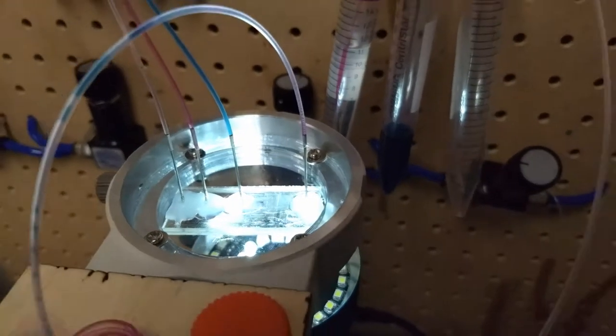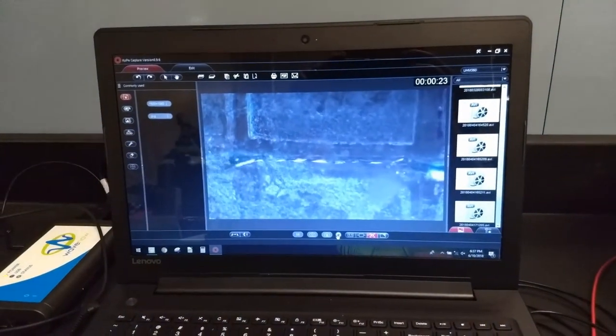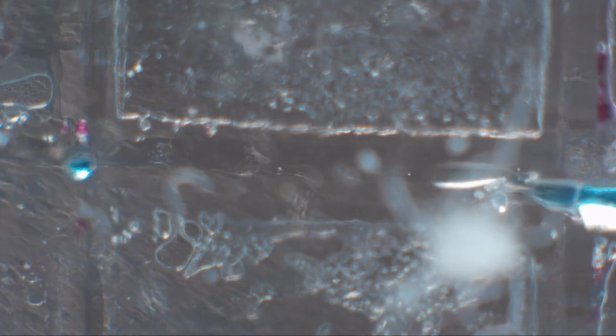I'll adjust the camera a little bit to get a better view. Through the microscope you can see blobs of water coming off in the oil — and there's an even clearer view of it. So this makes micro-sized droplets of water in oil, and we're using that for a whole bunch of things in other projects.